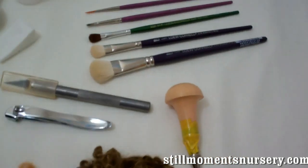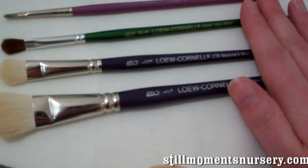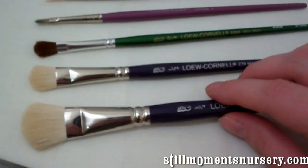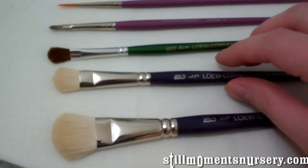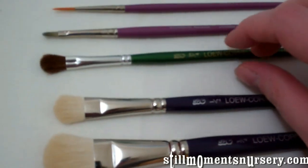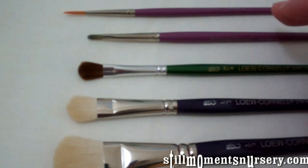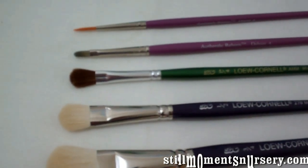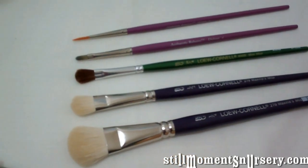I'll start off with the brushes. These are my favourites — I've just grabbed them. The three here are Louis Cornell's. This is the three quarter; I use this to spread the paint around my vinyl. The half is what I use to apply it on the vinyl, as you would have seen in the tutorials. Then I've got the little mini mop brush — great for getting into creases. The filbert for doing your nail beds and your lips, and your fine liner for doing your veining and all your other finer details. Those are my five favourite brushes.